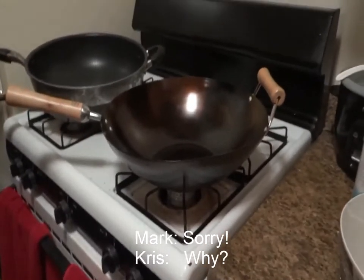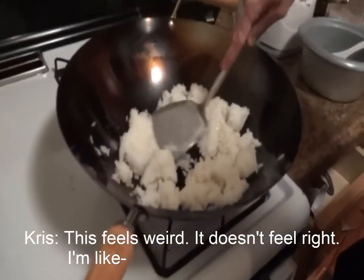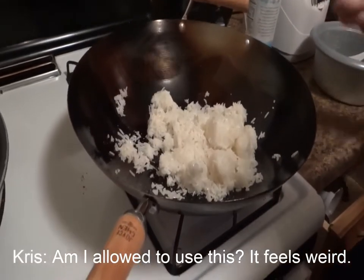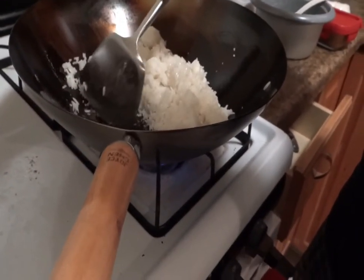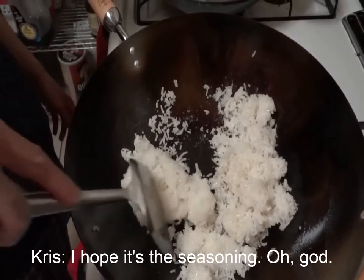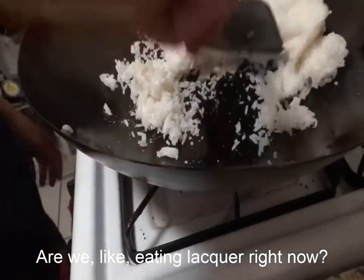It's so light. This feels weird, it doesn't feel right. Am I allowed to use this? It looks like it's scratching. I think that's just right. Oh, it's scratching. I hope it's the seasoning. Are we like eating lacquer right now? Delicious.